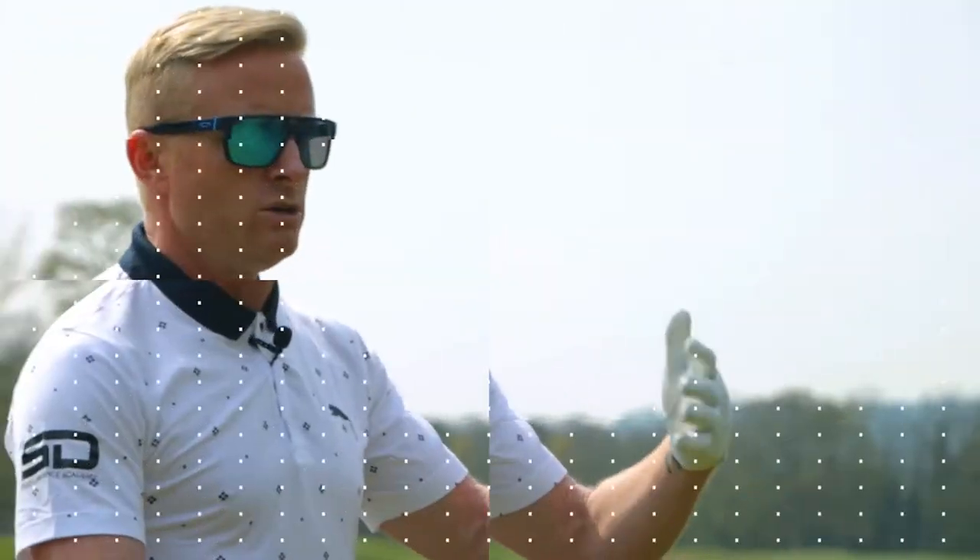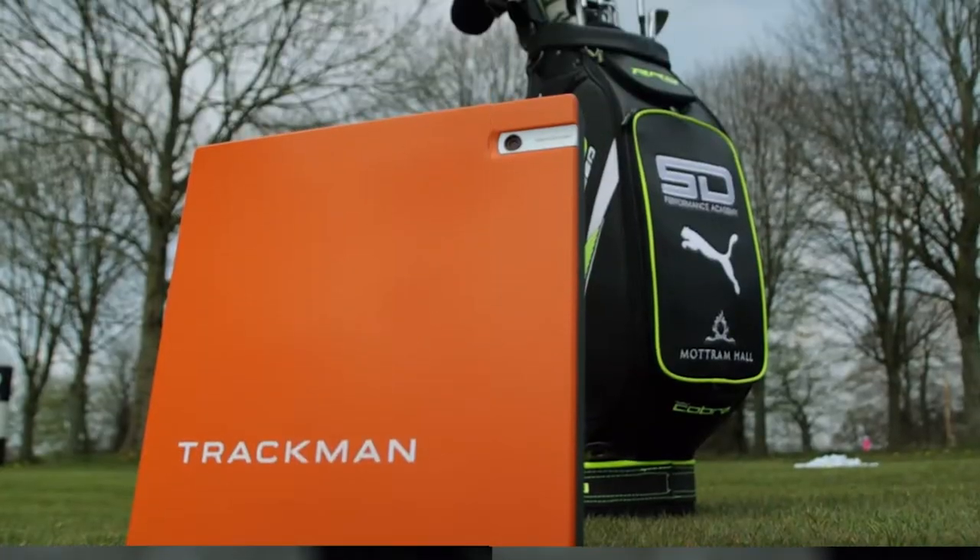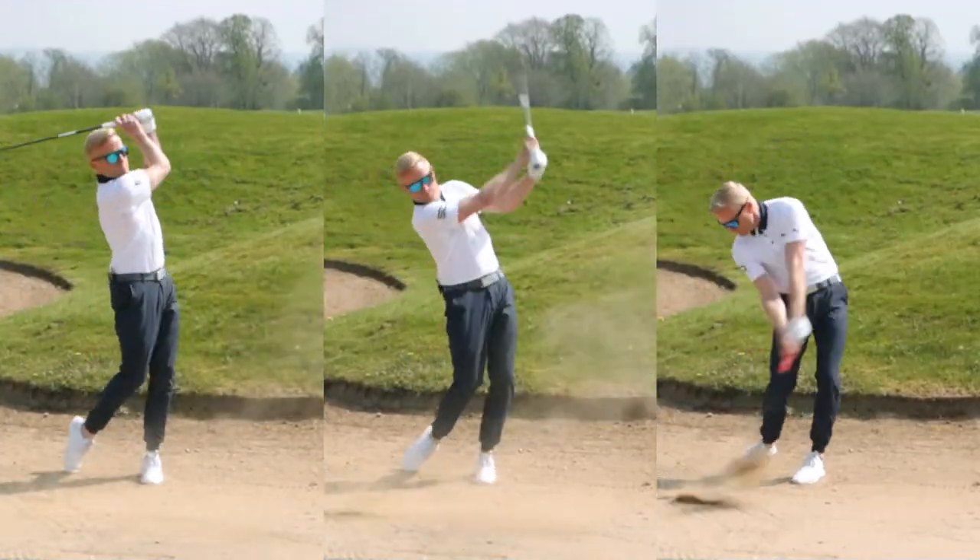Welcome to the A to Z of golf. I'm Simon Dyson. We've come up with 26 videos for your golf. Let's jump into the first one.